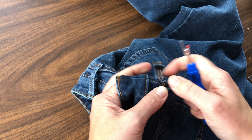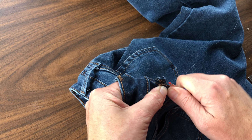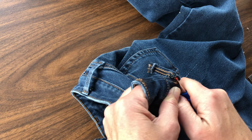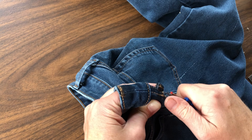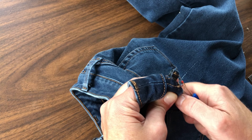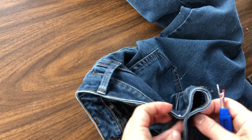So once that belt loop is completely removed, go ahead and start taking apart the waist. First, I'm just finishing up this belt loop and setting it aside.